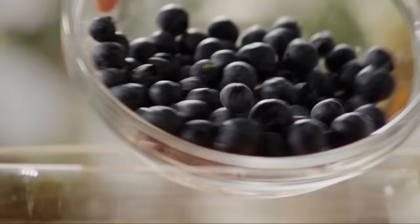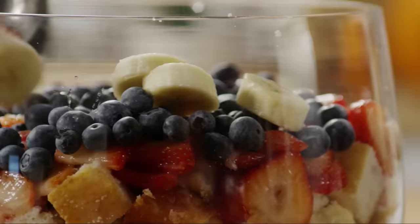Now repeat each of the layers in the same order: cake, strawberries, blueberries, banana, and pudding.